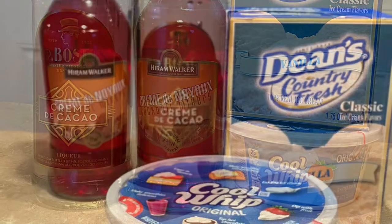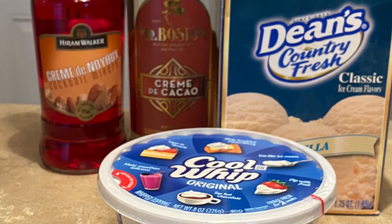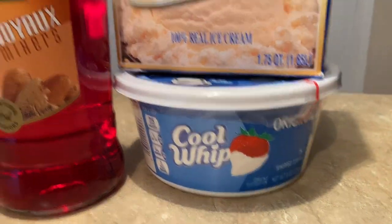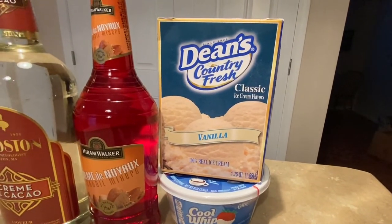Here's what you'll need: one and three quarters quarts of ice cream, Cool Whip, Crème de Noix — which is an almond flavored liqueur — and Crème de Cocoa. I have the ingredients posted in the comment section below.